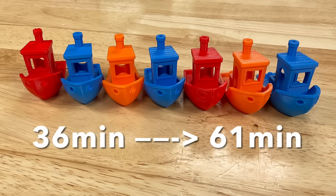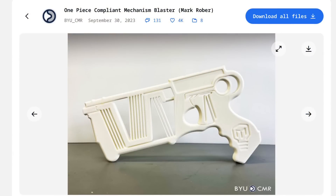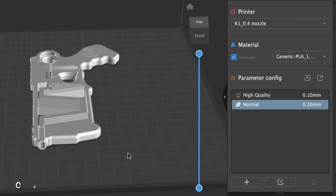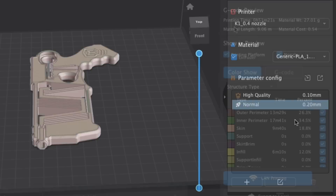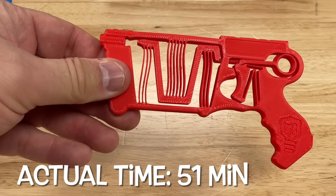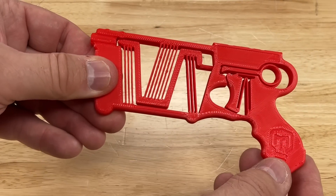Next I want to try something long, flat, and mechanical — something with detail that has to move and work. So I'm going to try this compliant mechanism from Mark Rober on the K1 first. I brought it into Creality Print using the K1 0.4 nozzle profile at 0.2 layer height. It estimated 51 minutes. The actual print time was 51 minutes — spot on — and it works and looks pretty good.